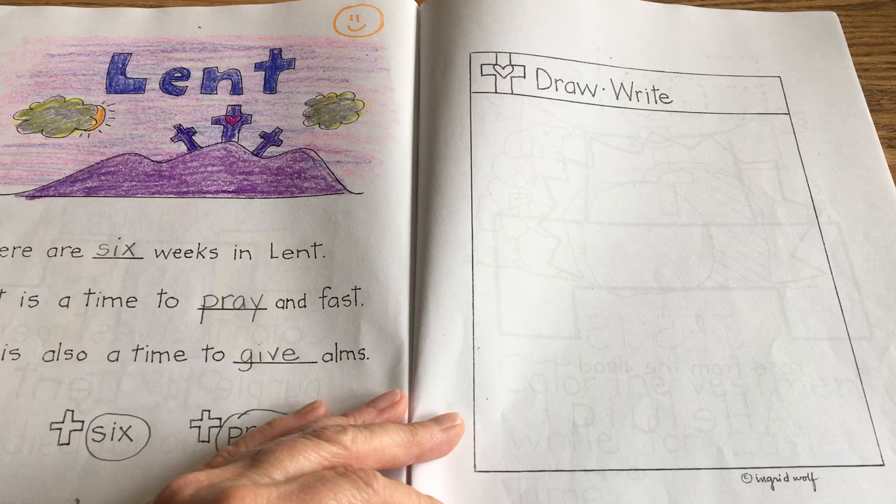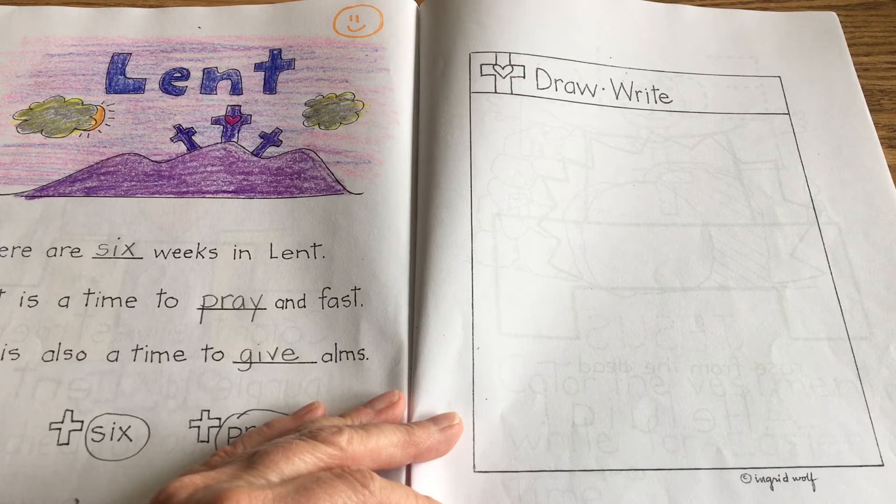Are you playing with a friend and being fair and letting them have turns? Are you giving flowers to your mom? Are you helping with a chore at home, helping your dad maybe cook? Are you helping someone who's sick, baking cookies for someone?